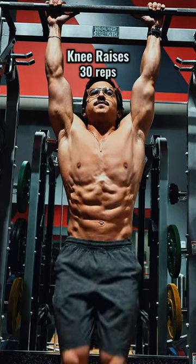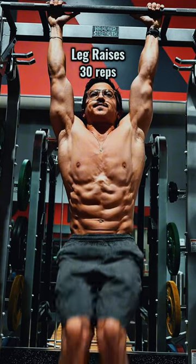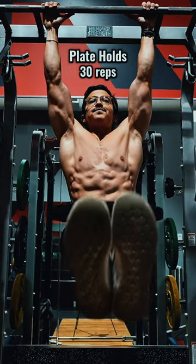He starts off with hanging leg raises, which will engage your entire core. And now hanging side to sides, which will really target your obliques. At this point, it's already one of my favorite ab workouts I've tried. And now hanging plate holds, which is by far the hardest of them.